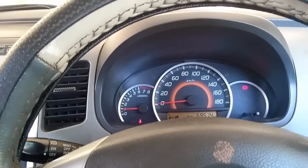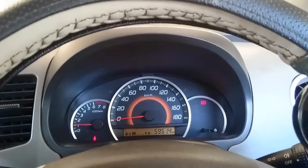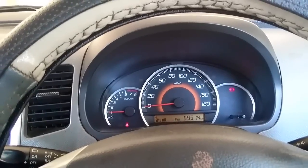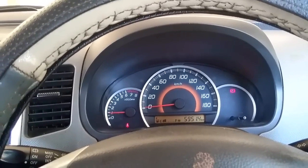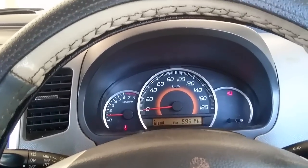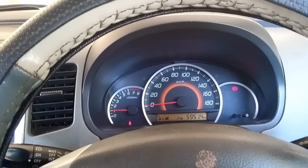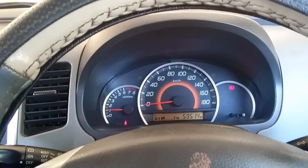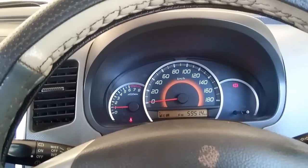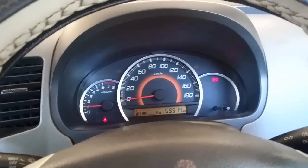While cornering on highways you feel a little awkward due to the tall-boy design. Overtaking is okay, but cornering at high speeds causes some jerkiness. Other cars like the Swift feel similar, but the Wagoner feels it a bit more, likely due to its taller body design.